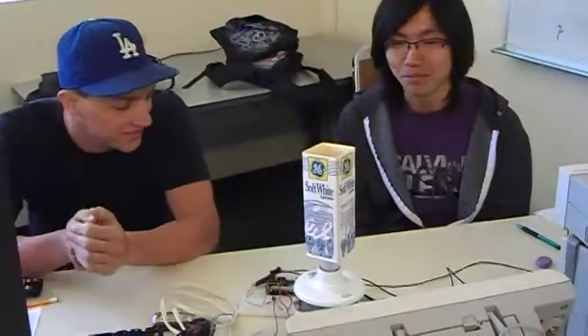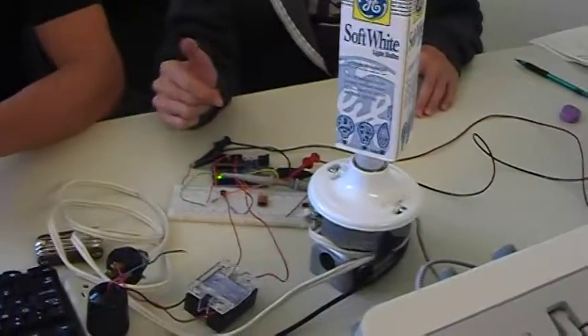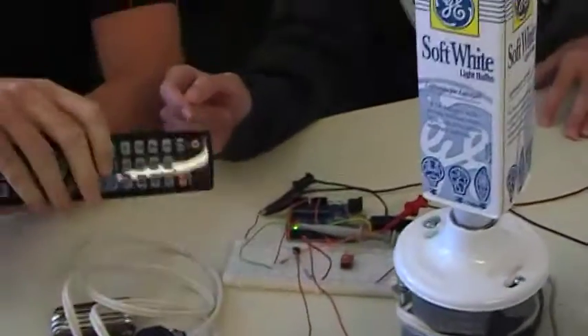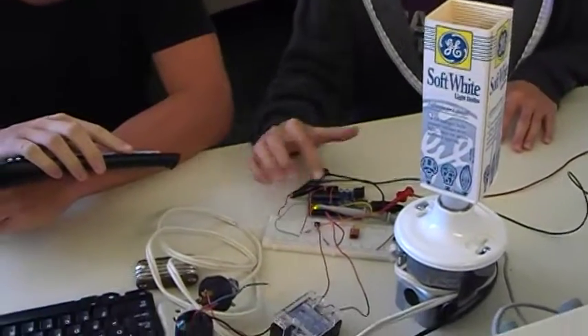Hi, I'm Greg, and this is our project. We use our IR sensor to detect our signal from our remote, and we use a PMP MOSFET switch and a radio switch to control the light.